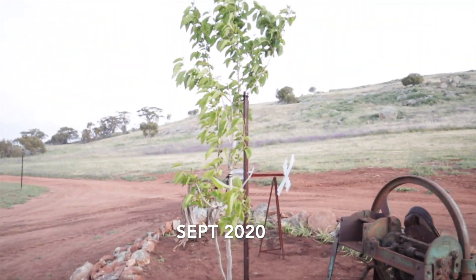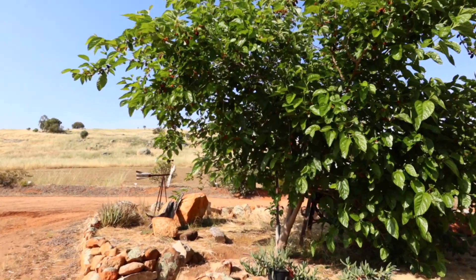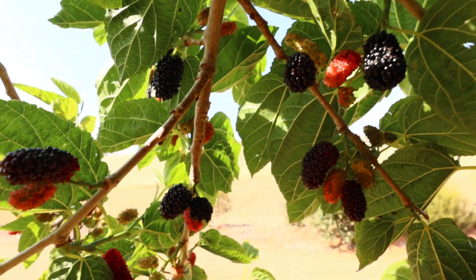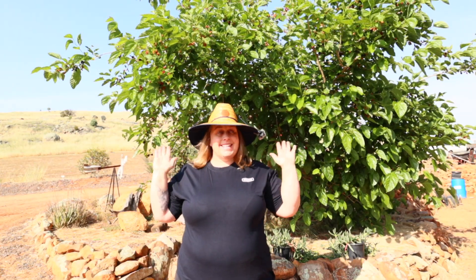Now have a look at this one. Bought at the same time, planted at the same time. This one is easily twice as wide. And look at the fruit — so much more fruit. The difference is significant.